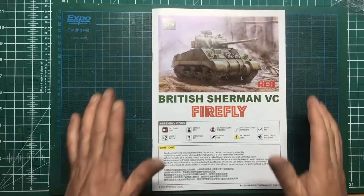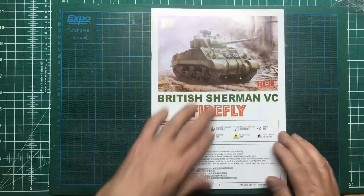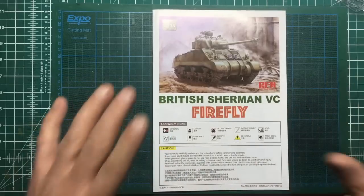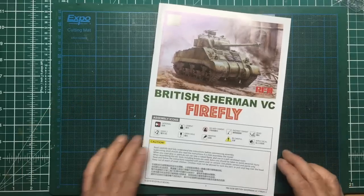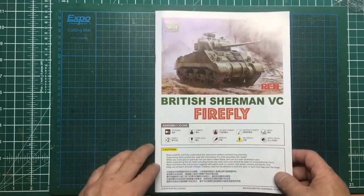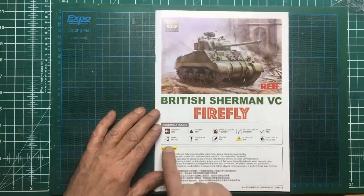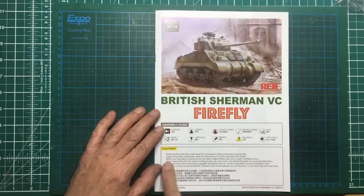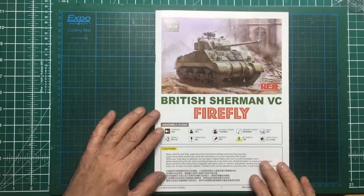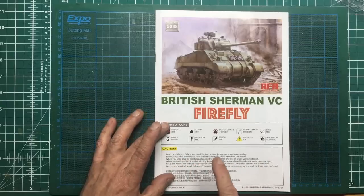I'll start by apologizing for the slight darkness - the manual is slightly glossy all the way through, so if I leave the light right above you won't see anything. In the manual there's the normal image of the model box front, our legends, some information basically telling you to read and understand the manual before you go through it. With these modern kits a lot of the times they tell you to fit all the details to the upper hull before you actually fit the upper hull to the lower hull.